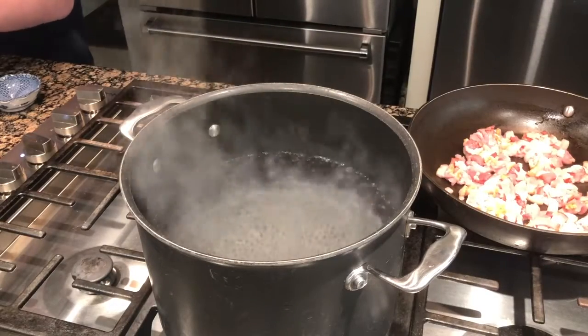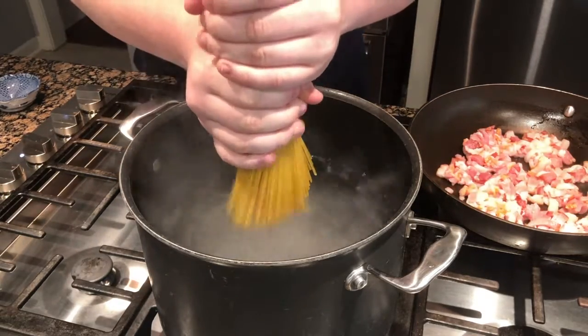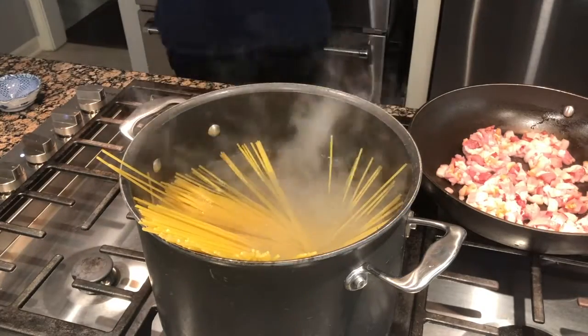By the time you put the bacon into the pan your water should start boiling. Take all the spaghetti noodles from the bag and put them into your pot. Cook until al dente.